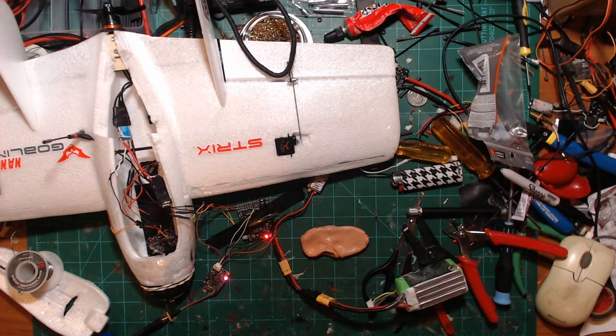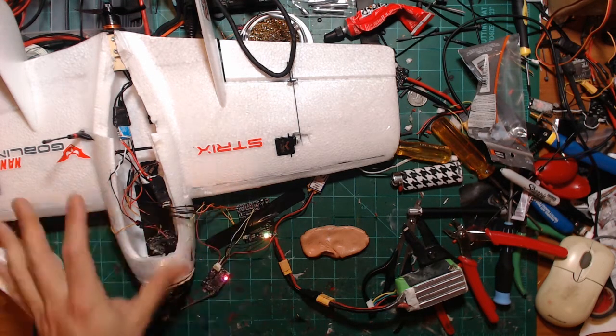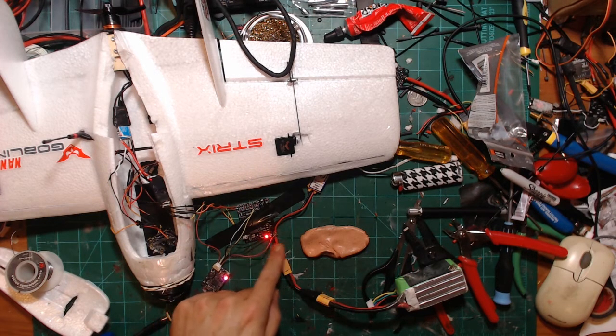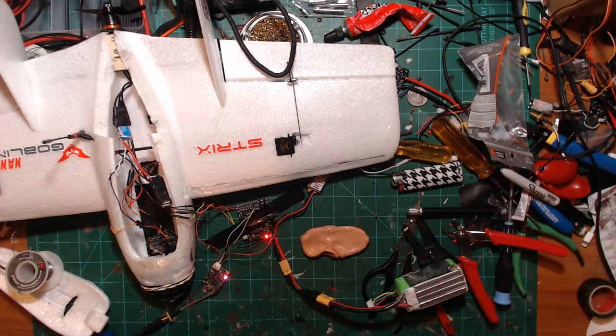The next thing I'm going to do is start thinking about how to get this actually mounted in here and get the servos wired up. Now that I have the video system sorted, as far as the camera wires go, they're just going to be going to VBAT power and then back to the video-in on the board. Let me get some things set up and I'll be right back.